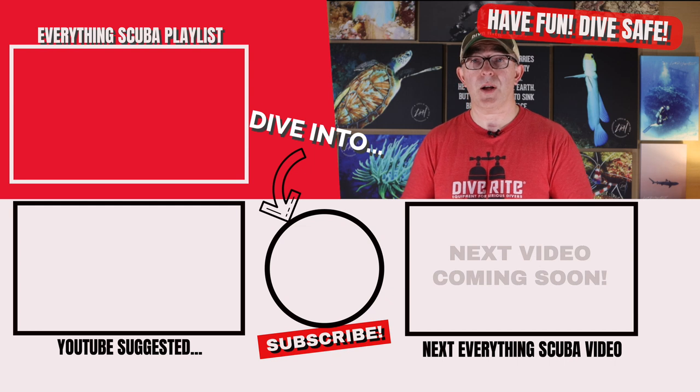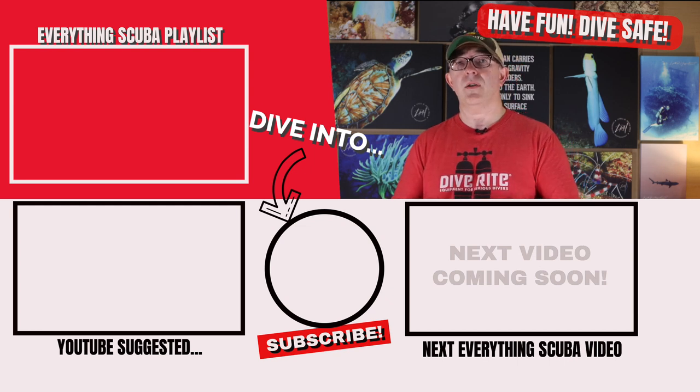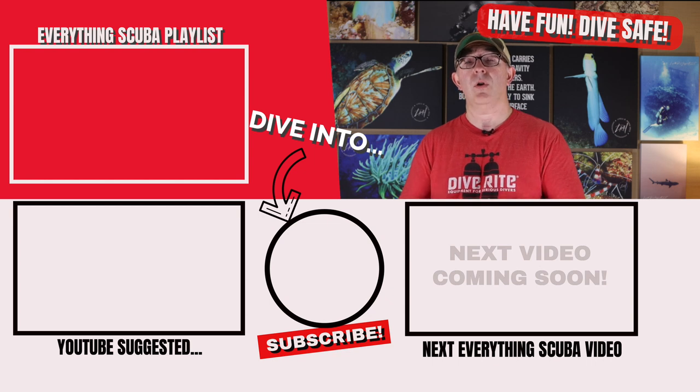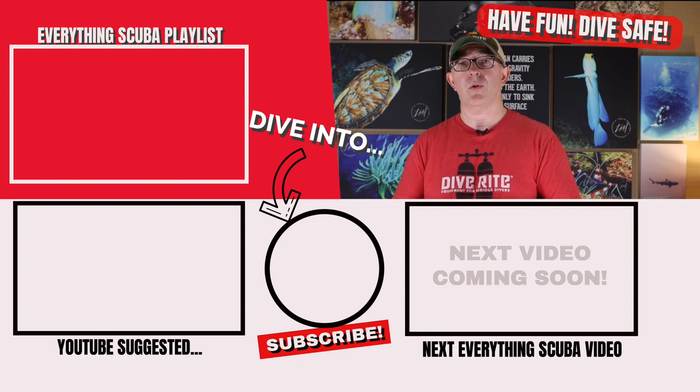Now that we've built it, tested it, and know it's safe to take underwater, let's go diving with a rebreather. In our next episode, we are going to cover the certification process — what is involved in becoming certified on a particular brand or model of rebreather, and what skills you're going to be required to do underwater.